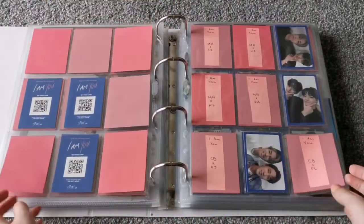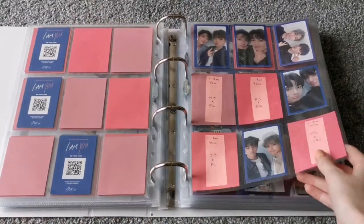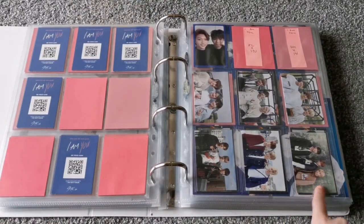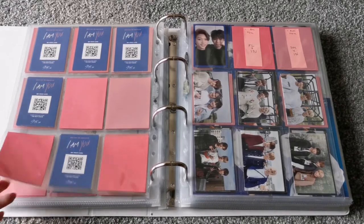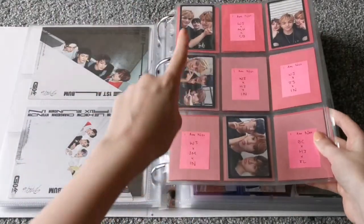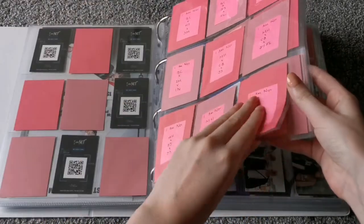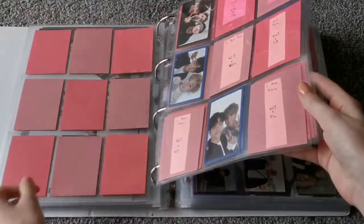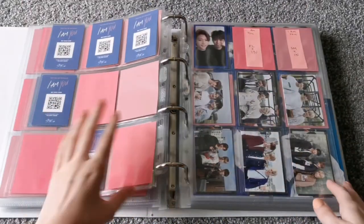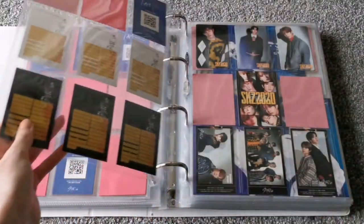The fun thing about the units is that with I Am NOT, I Am YOU, and Yellow Wood units, they fill up nine-pocket pages perfectly, as you can see at the end. The way I organised them is all the ones with Woojin in it first, then all the ones with Chan in it, then all the ones with Minho in it — if that makes sense. And the same for I Am YOU, just going in age order down by who is the oldest in the photo.